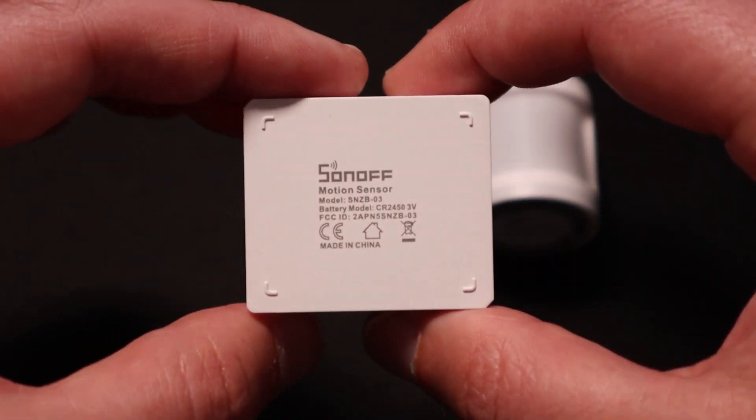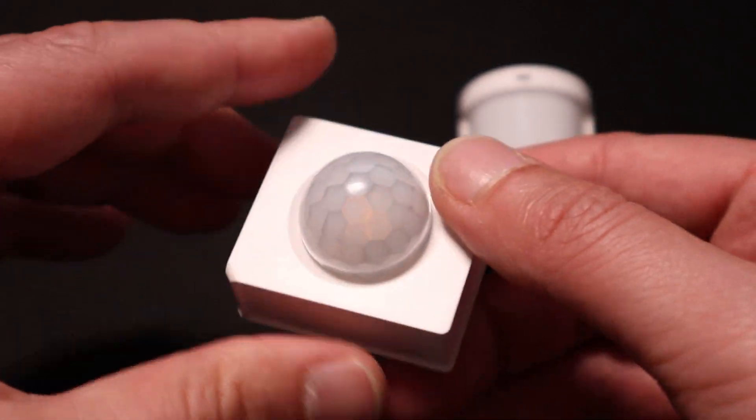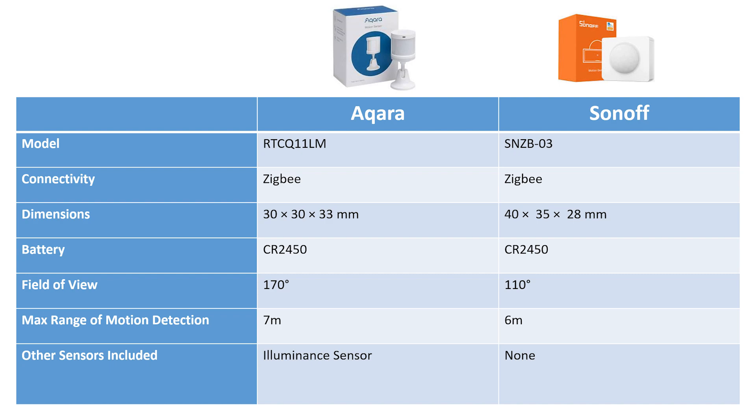The Sonoff looks and feels a lot cheaper than the Aqara, but the dome design does make it better for mounting on a roof, even if it does have a smaller field of view. Here you can see the specifications of each device side by side — I use both of them in my house and they do a great job of detecting motion.